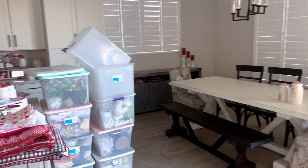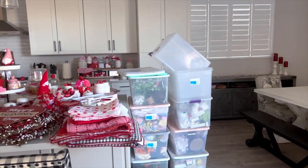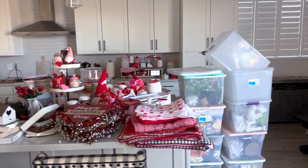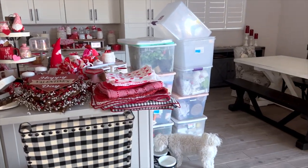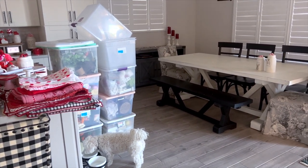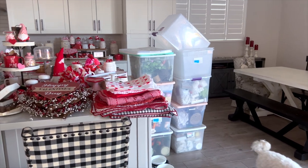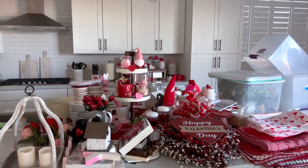Then I'll start with some Easter and spring decor. Easter's not until April so I definitely want it to be predominantly spring with a good sprinkle of Easter bunnies involved as well. I'll show you as we get going, but just wanted to show you the reality of it — it looks like a giant mess before it looks cute.